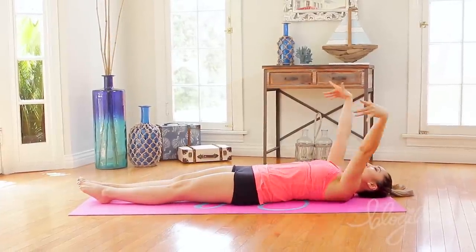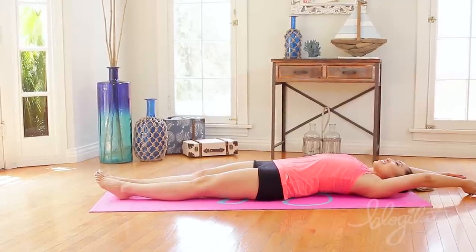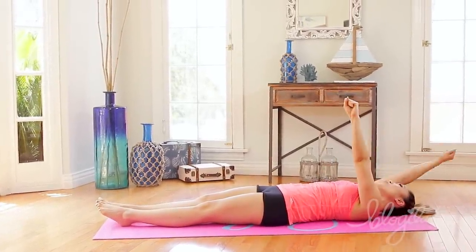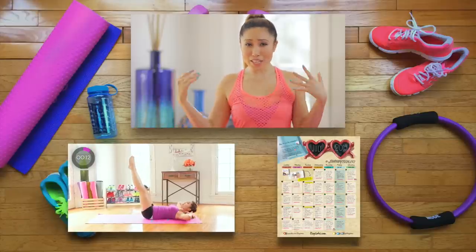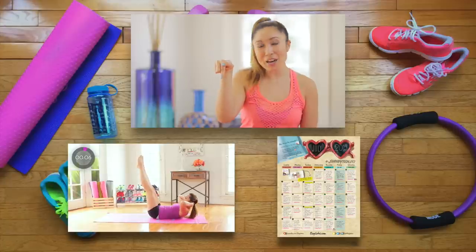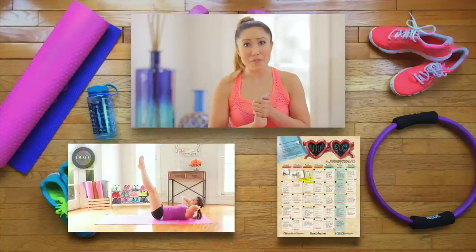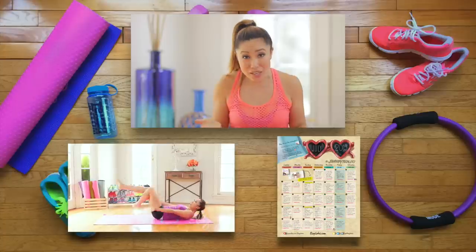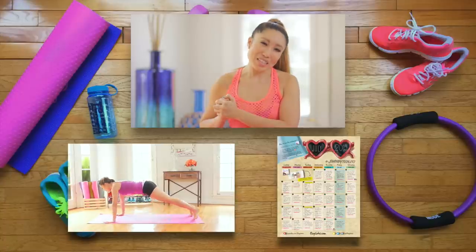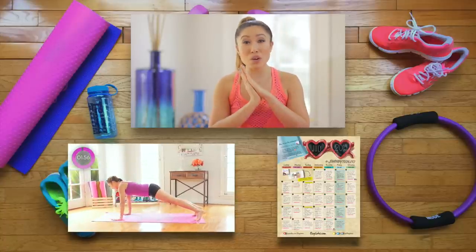Very good. Bring those arms long behind you, inhale, and exhale. Give yourself a big round of applause! Thank you so much for doing this swimsuit slim down with me. If you're interested in checking out another swimsuit slim down, check out this one right here — the total body one to really get you ready for your bikini. And also if you haven't signed up for the Blogilates calendar this month, it's totes free. So sign up for it and I will email it to you right away. Thank you so much, and I hope you're having an amazing summer so far. Let me know in the comments below what your bikini looks like.